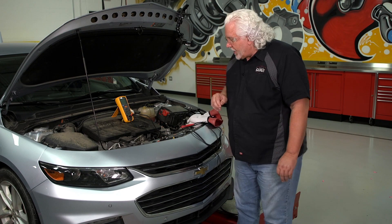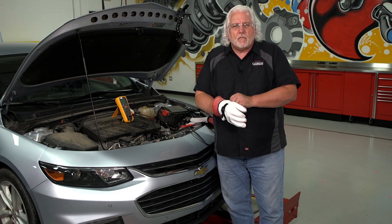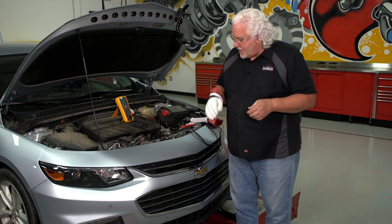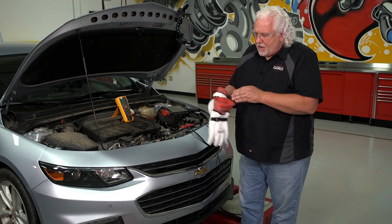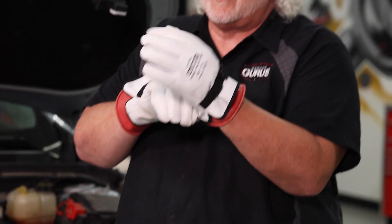I'm going to go ahead and grab my gloves. I do get texts asking: if it's high voltage but low amperage, do you really need the gloves? I don't know if I've ever given a great answer to that, but basically, anytime I'm working around high voltage, I'm going to use gloves. I'm not scared of high voltage, but I do give it the respect it deserves.